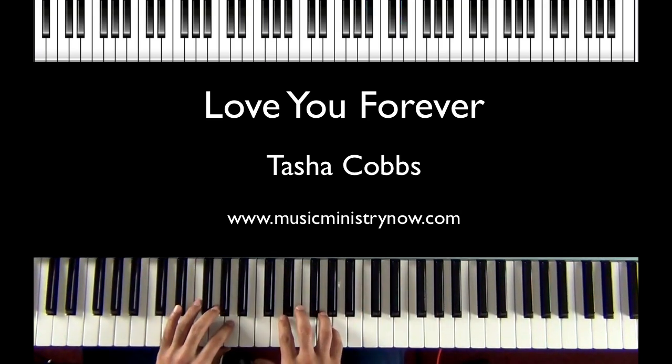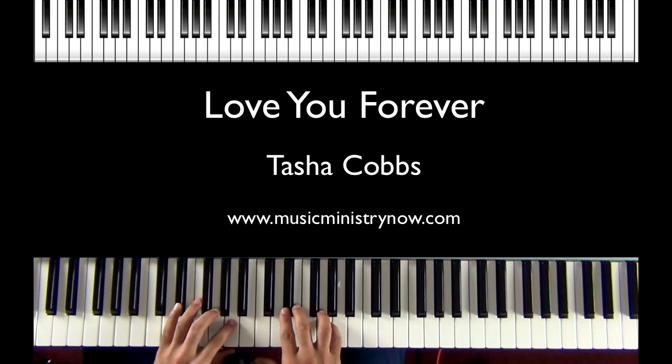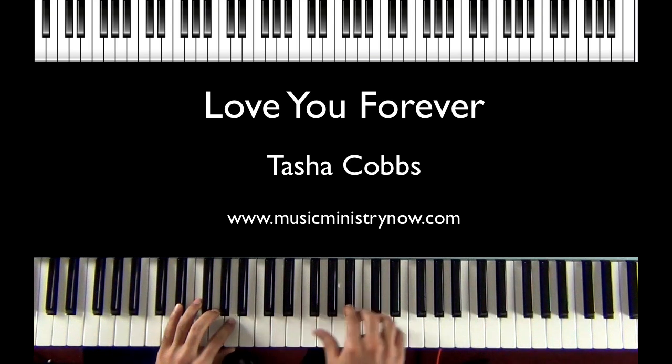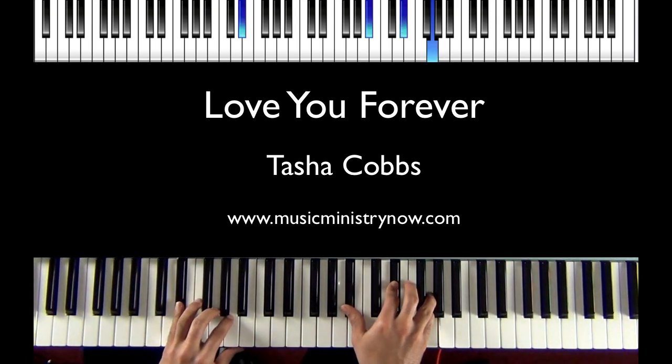When you listen to the song, the guitar is doing a lot of movements and sort of carrying the foundation. This is just an option that you can do playing the piano. The chord in the right hand will change. You'll start with B flat, E flat and the G. In the left hand, E flat and G again.